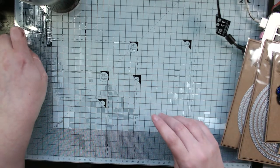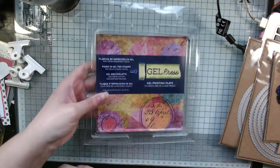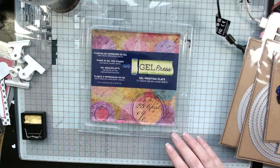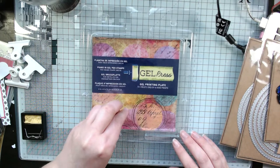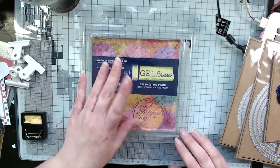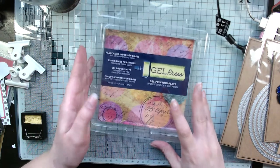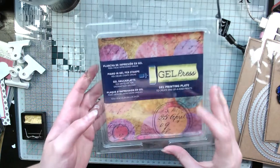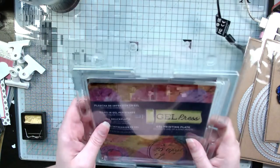For Christmas, my husband bought me the Gel Press, which I was really excited about. I've wanted this for a really long time. You put some acrylic paint on, smooth it out, you can put layers of paint, use stencils and all sorts, and make your own background papers with a mixed media effect — it's basically mono printing and I'm really excited to play with it.